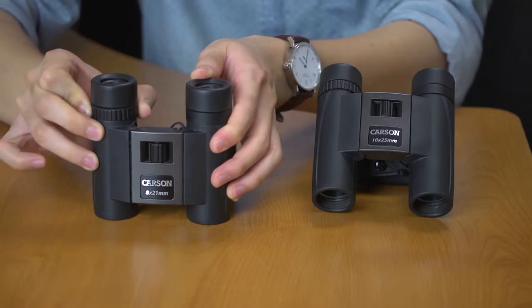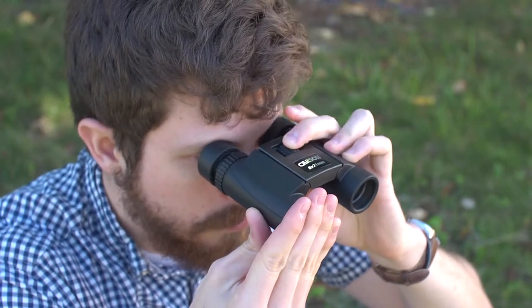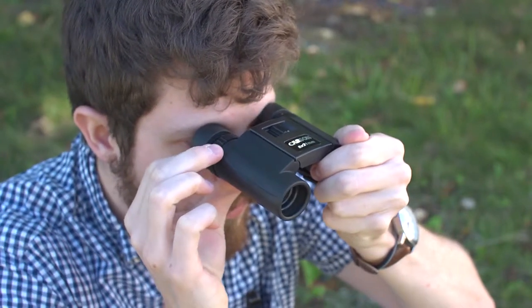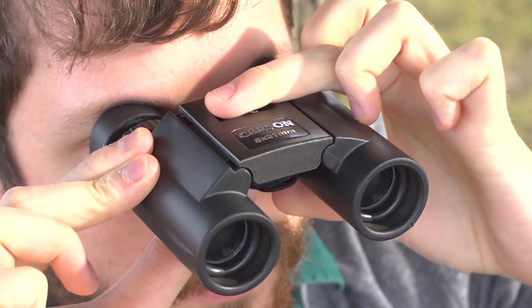Both the 8 and 10 power come with an adjustable diopter. The diopter compensates for any differences in power between your eyes. First, cover the right objective lens and adjust the main focus knob until the image is sharp. Then cover the left objective lens and adjust the diopter ring into focus. Now that the binoculars are balanced, they'll stay that way — you no longer need to adjust the diopter, just use the main focus knob.